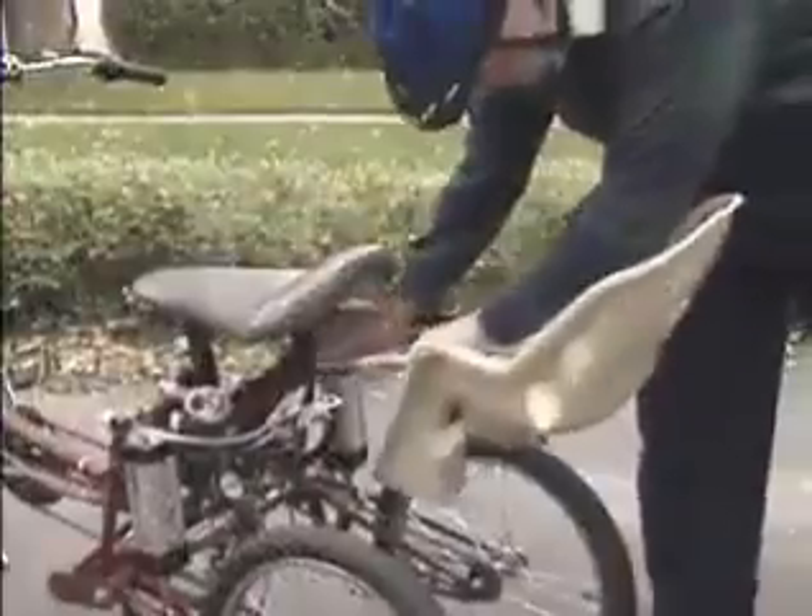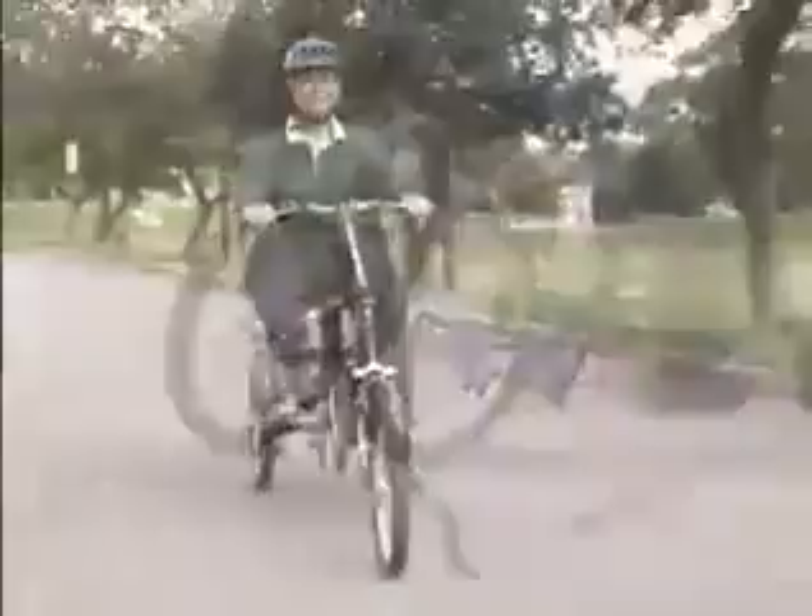The pin-action adjustable seat allows different riders to adjust the position in seconds. A unique storage area allows for quick storage of items. And even a baby seat can be easily mounted to make the SuperTrike a multi-purpose vehicle.